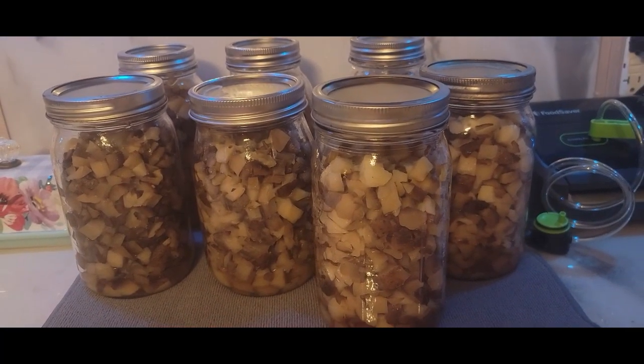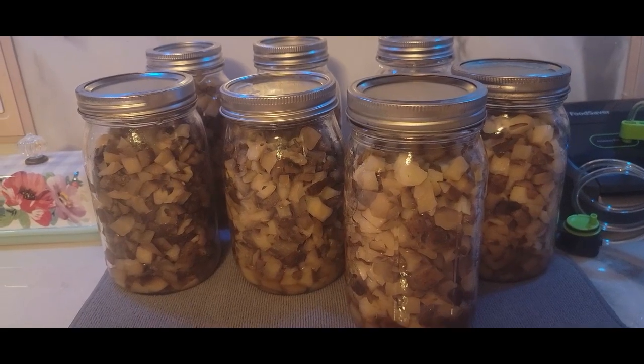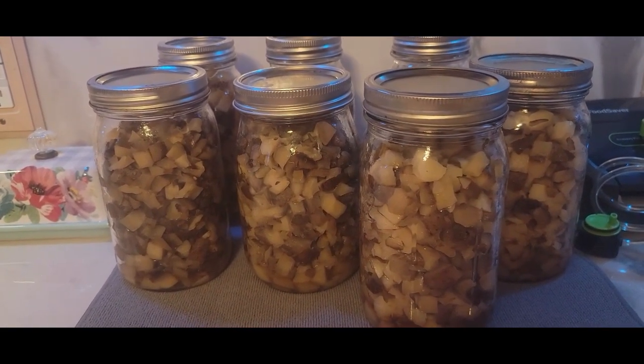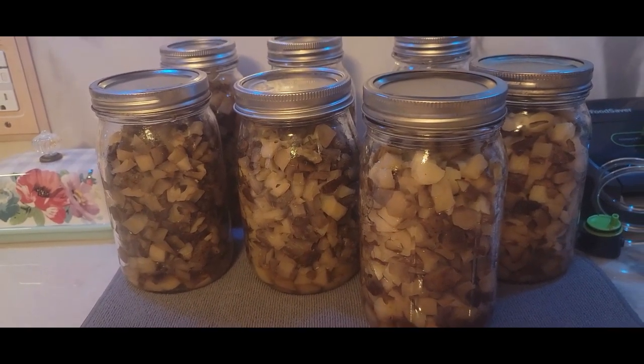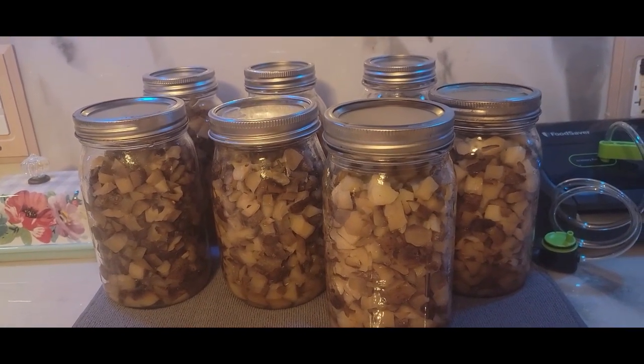Okay, here are the seven quarts of potatoes that I did earlier. This worked out very well and as you can see they look really nice — they don't have all the starch that the potatoes put out. Thank you very much for stopping by. Have a very blessed and wonderful day. Bye!